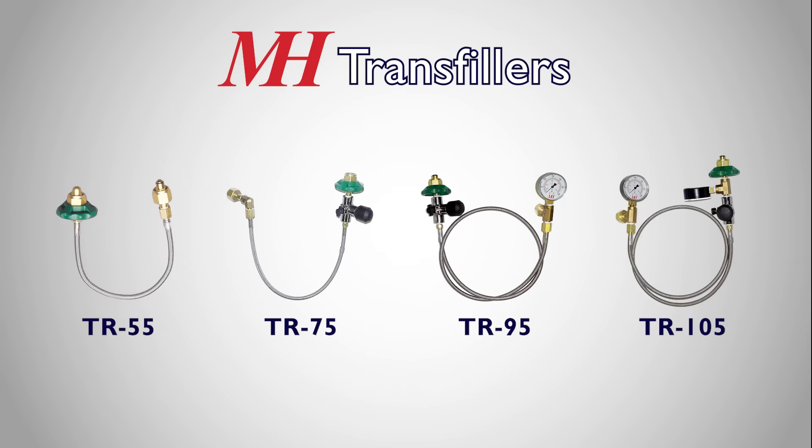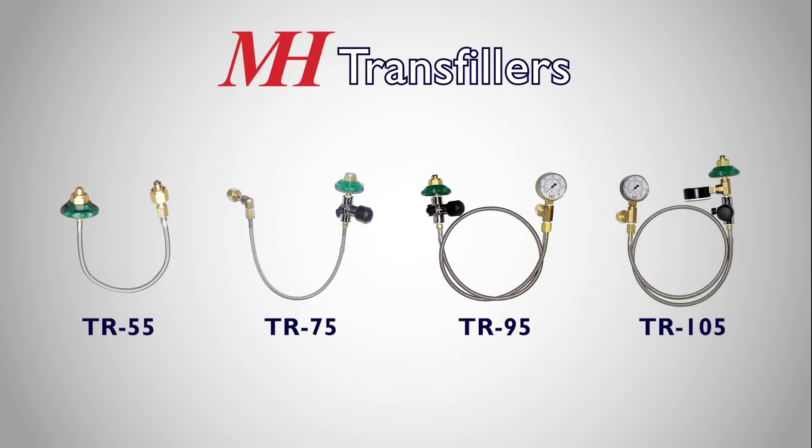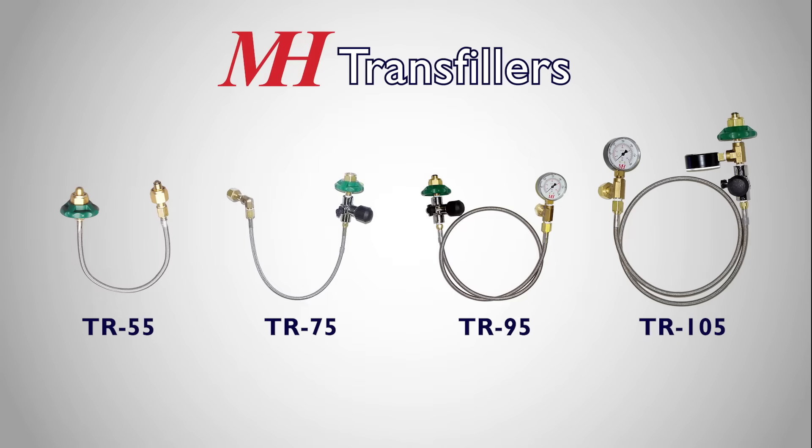we sell four primary transfill hoses. These hoses are available in different lengths, from 1.5 to 12 feet, depending on the hose. And we can build custom lengths as well. Let's talk about the differences between them, starting from the simplest hose to the most versatile.